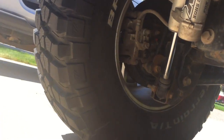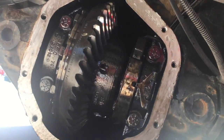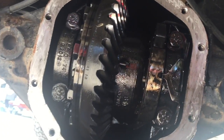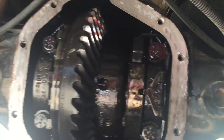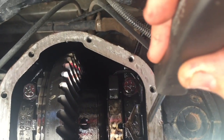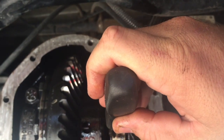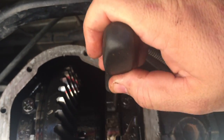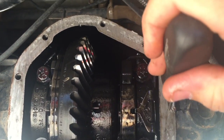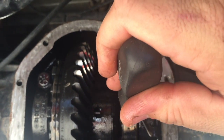We're here at beautiful Silver Lake in an RV park. This video is about the rear locker in a Jeep Rubicon — these electronic lockers. I've had this locker not disengage; it's staying engaged. There's a little trick if you can't get your locker to disengage.